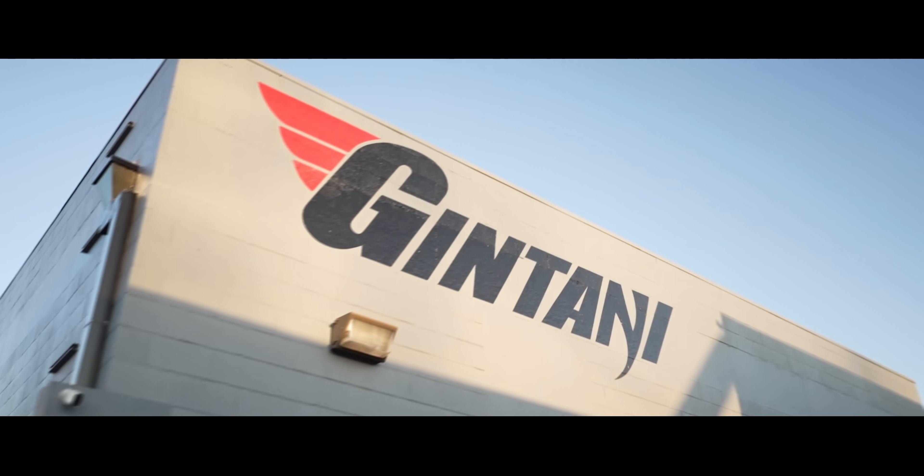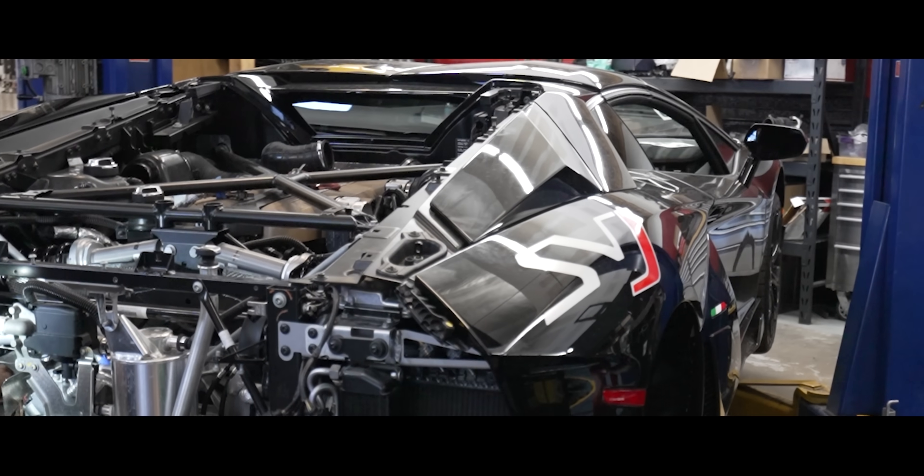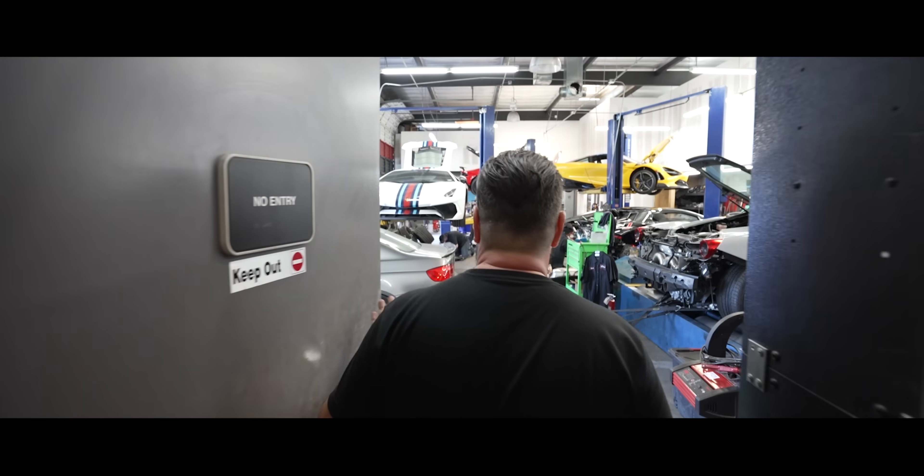Check valves, we all need check valves. We are in the Gintani lab, as I like to call it. 48 on the dyno. SVJ getting the F1 exhaust, which is super exciting.